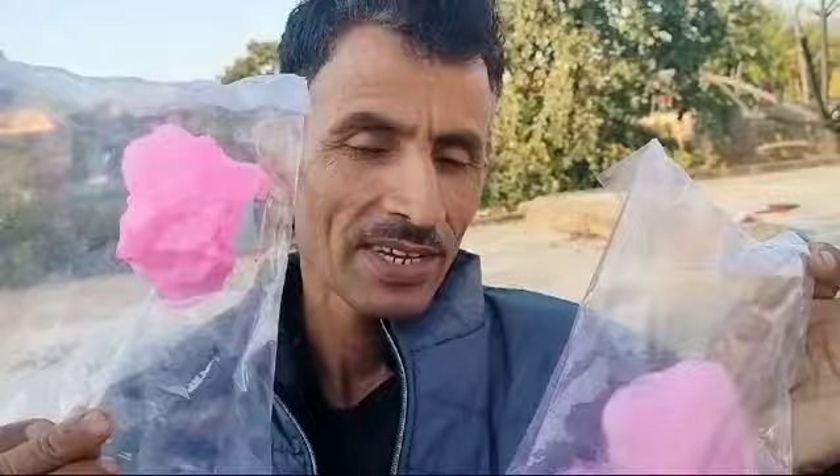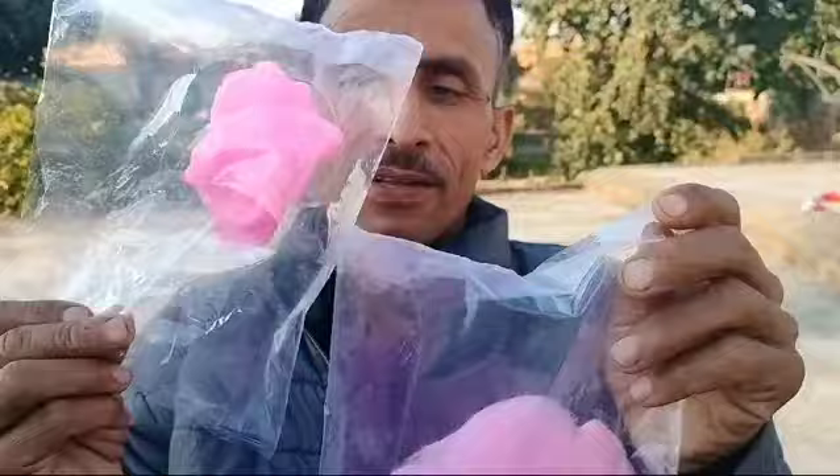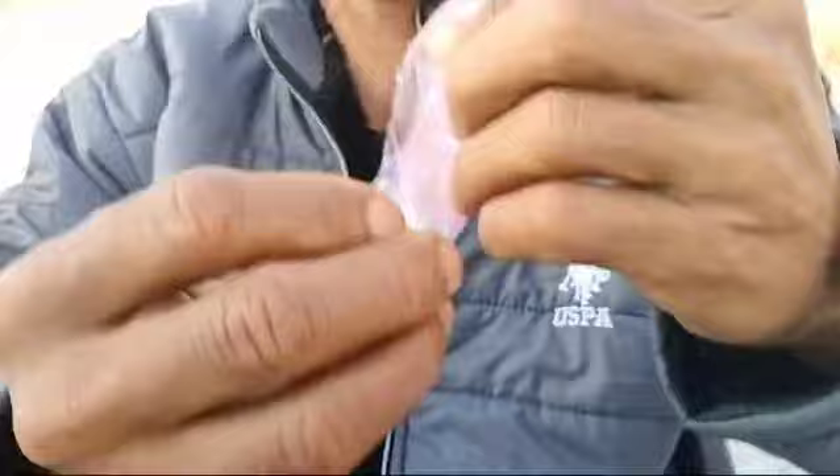It is a cotton candy. We are going to unbox it today. We have unboxed it. Look, it is made of lollipop. Look, it is removed. It is a cotton candy.